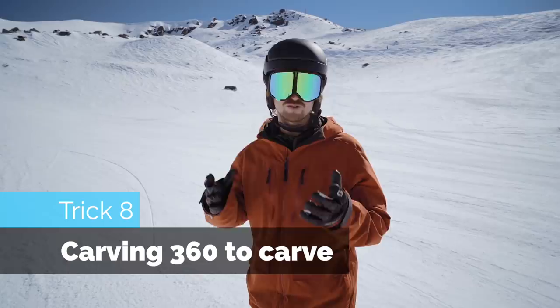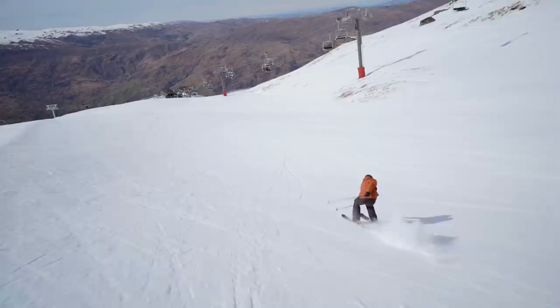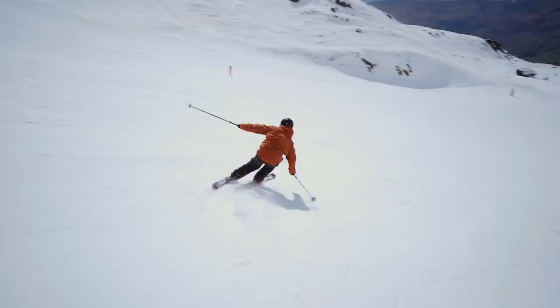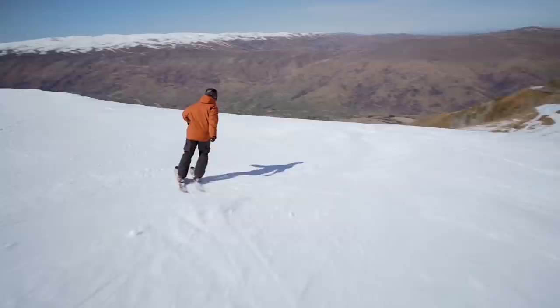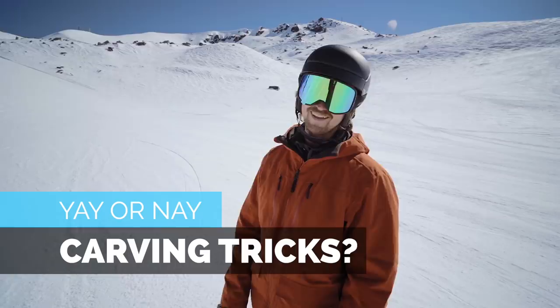Carving 360s. So I really tried to do a carve 360 and then link the turns together. This was actually easier when I was turning to the left and spinning to the right — gives a really weird takeoff but a smooth landing. So I recommend doing that. But if that's too hard, spin left and carve left. Carving tricks — yay or nay.